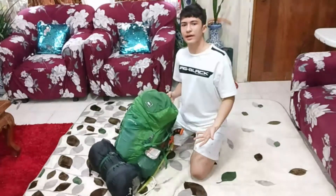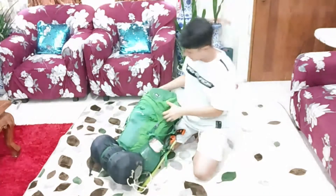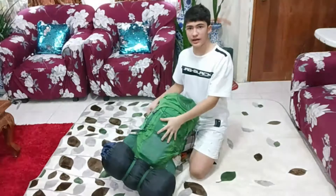This is my go bag, and I will show you what is inside it. I will start from the outside in.